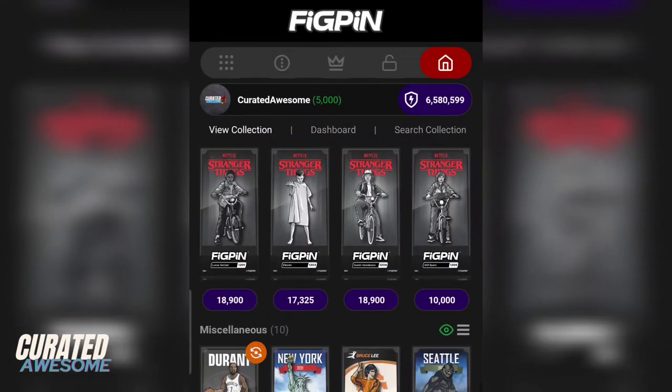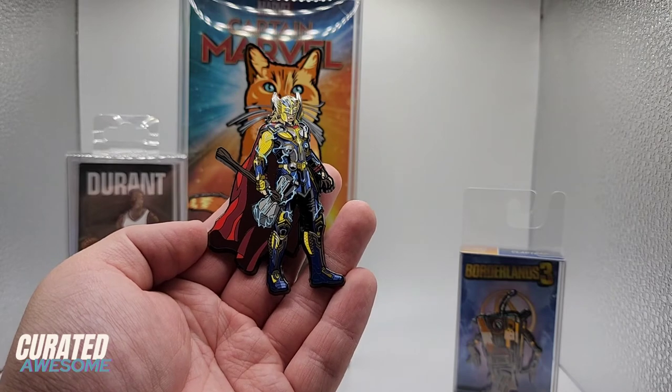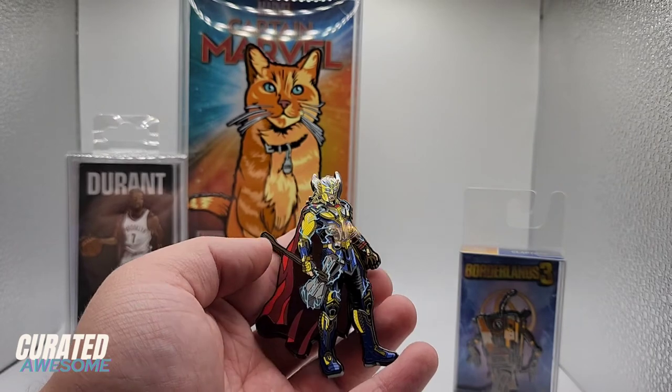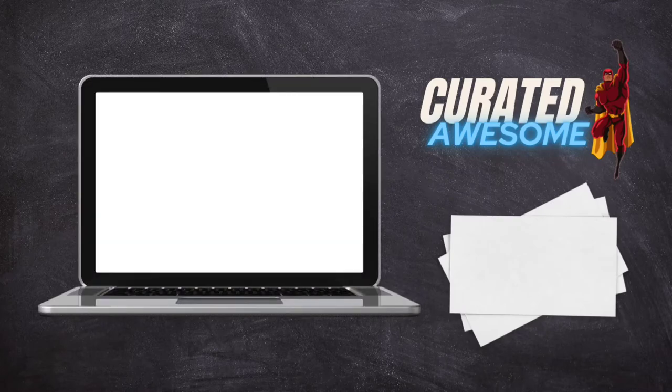Honestly, all of this is just scratching the surface of the fig pin collecting experience. If you're at all interested in gorgeous-looking collectibles, I highly recommend that you give fig pins a try. Download the app, join the communities on Discord and Reddit, and of course, if you'd like to see more videos to help you along the way, be sure to subscribe to this channel and press the bell icon so that you can be notified every time I upload a new video. Thank you for watching, and as always, have an awesome day!